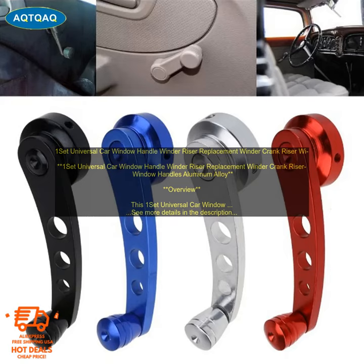This 1 set universal car window handle winder riser replacement winder crank riser window handles aluminum alloy is a great replacement for your old or broken window handle winder. It is made of high-quality aluminum alloy, which is durable and long-lasting. The winder is easy to install and use, and it will provide you with years of trouble-free operation.